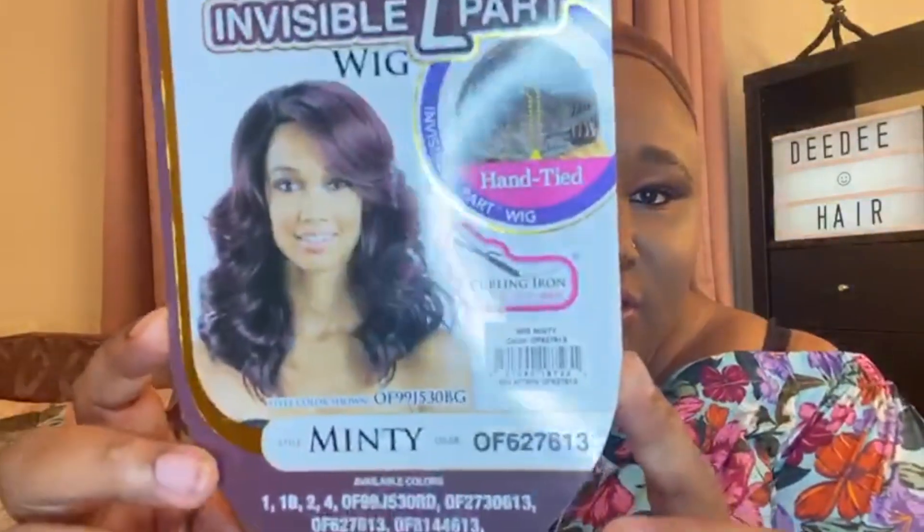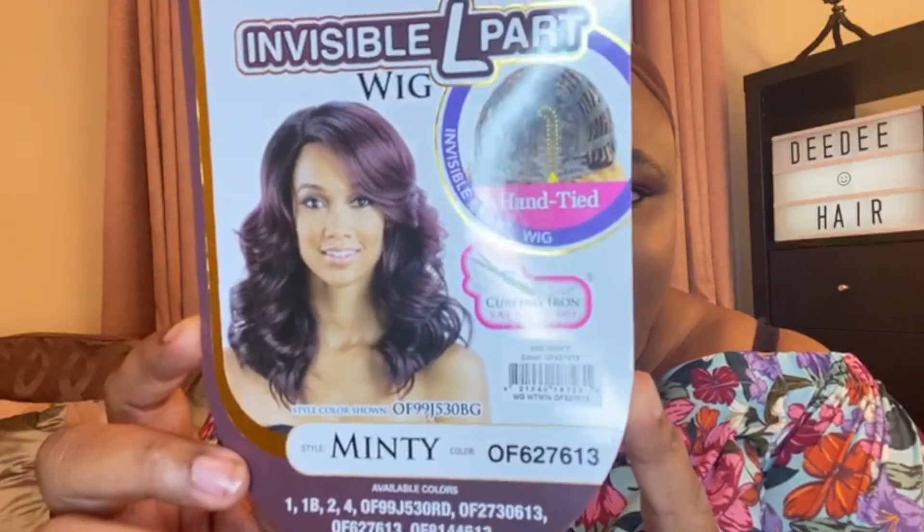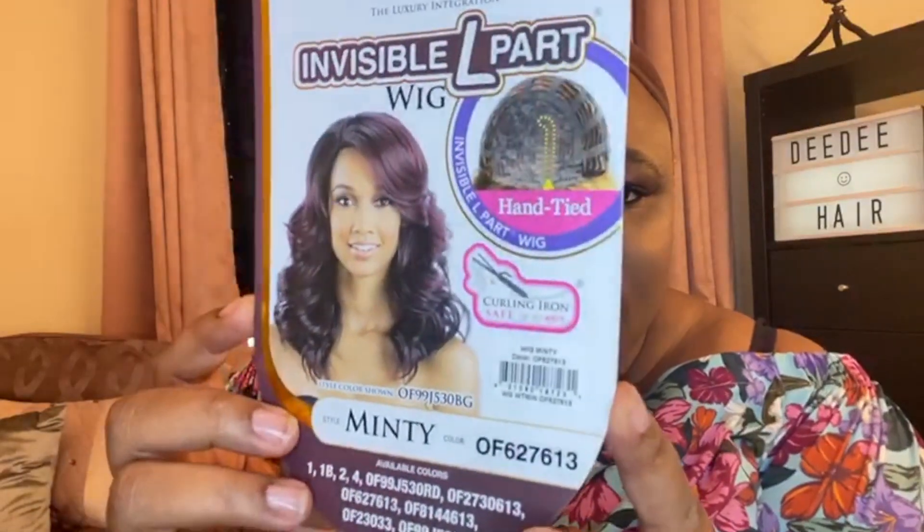This is what the wig looks like. On the back as normal, it's how to care for the wig. So let's just get rid of that card. Let the wig out of the packaging.